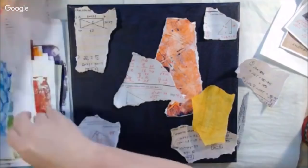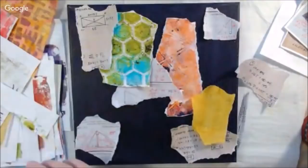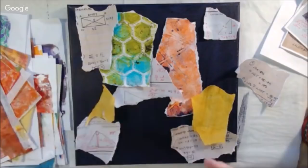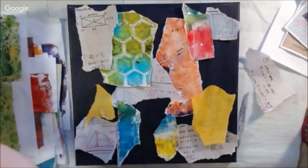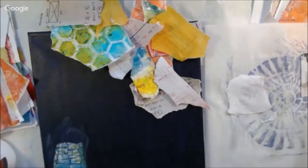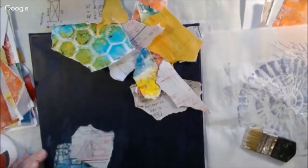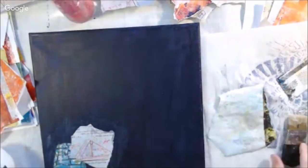Those papers you see laying around are scanned math homework — trigonometry and similar — and I thought it would be interesting to layer some of that since this is math art. I was also looking for anything with a geometric shape, and wanted bright colors since he likes them. I was going for contrast between bright and dark. I tore up different papers and am gluing them down using Liquitex matte gel formula medium, which is a heavier glue.